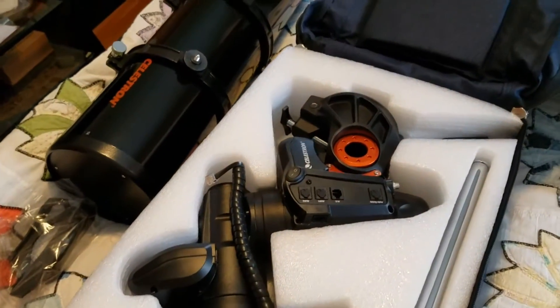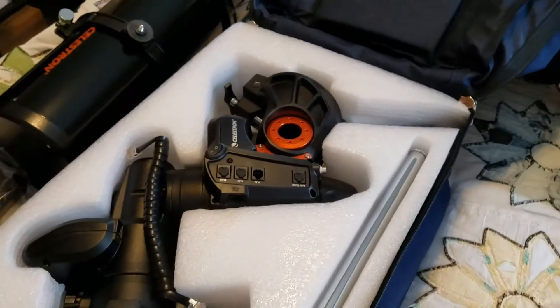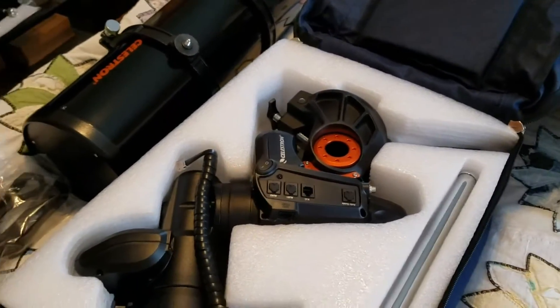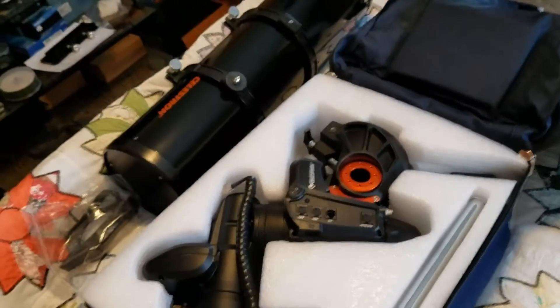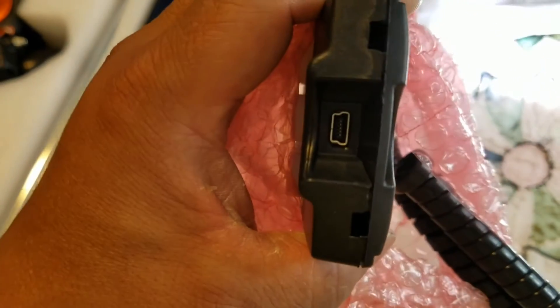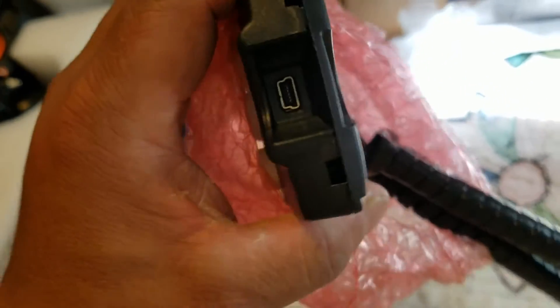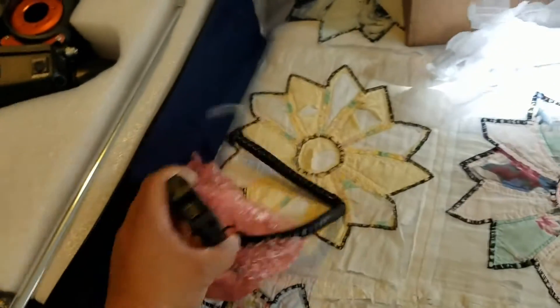Next, what we have to do is assemble this. After I set it up, I'll flash it to the latest firmware with Celestron Firmware Manager. My handset control comes with the mini USB port — I don't have to deal with that RJ11. Thank God.